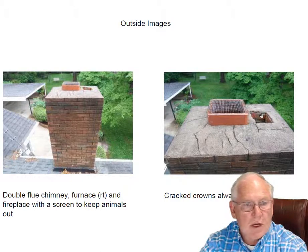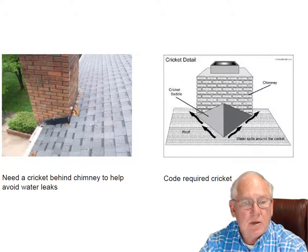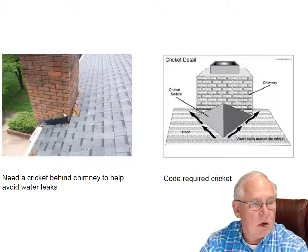It's a double flue system. This on the right-hand side is the furnace flue. And one thing we notice behind the chimney is there is no cricket back here. Crickets are code required for any chimney that's broader than 30 inches. Well, this one's about 36 inches across. The reason for it is you want the water to spread around the chimney, as you can see in this diagram, rather than hit the back of the chimney and run back up underneath the shingles. If it does that, it's going to cause a water leak.